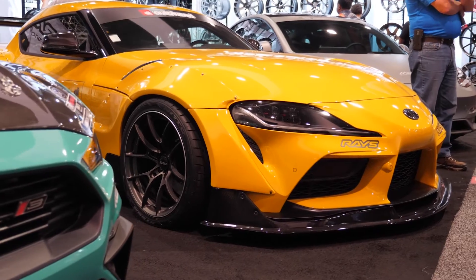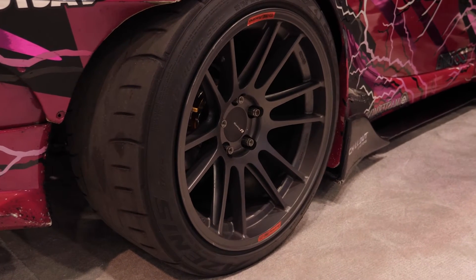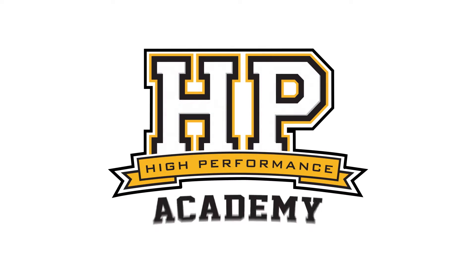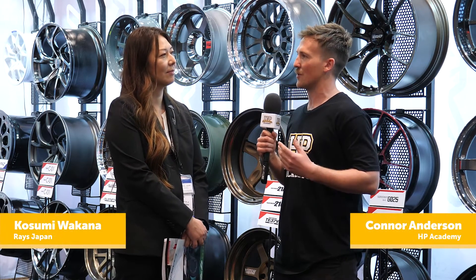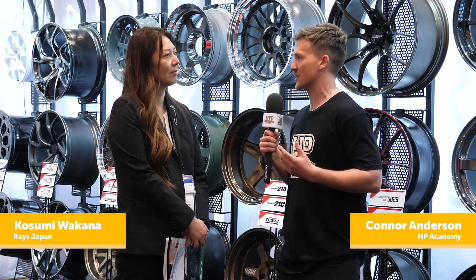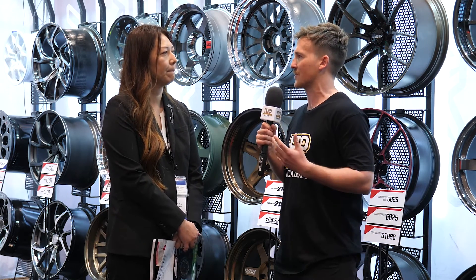Looking around at all these wheels, there's no denying they all look amazing, and that's one of the key things for people putting these wheels on their cars — the aesthetic cues. But on a lot of the wheels around we see casting, flow forming, and forging as well. Would you be able to talk us through the differences in those manufacturing methods and what that means for the wheel design?